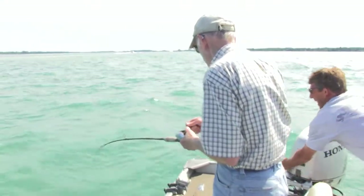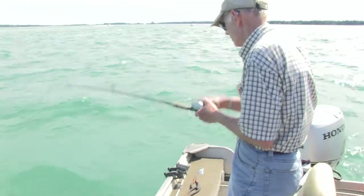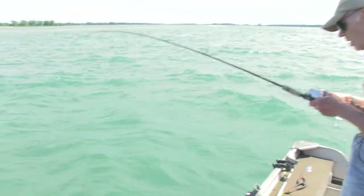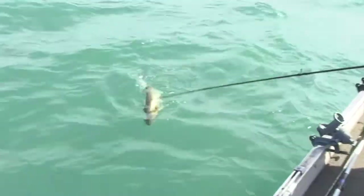What did you get him on? One ounce. Bales Blade again? Not this time. It's a walleye, smaller than yours. It's a decent one.